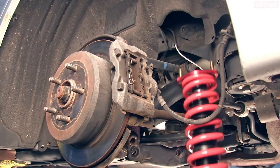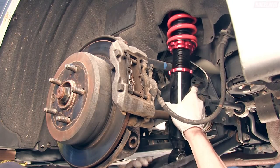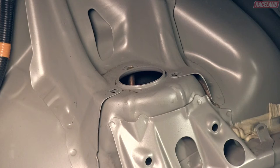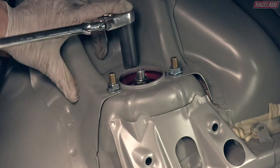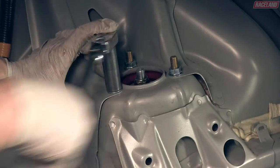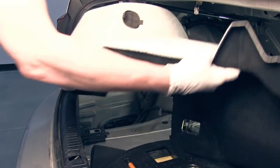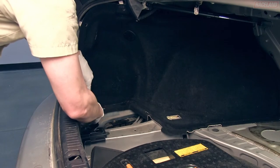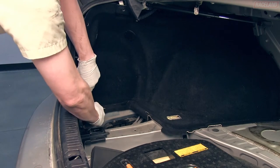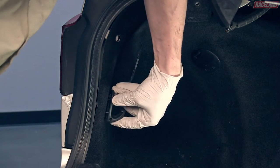Slide the Raceland coilover into position in the strut tower by aligning the three top mount studs. Secure the top mount to the strut tower with the supplied nuts. Place the side trunk carpet back into position and secure it with the removed trim clips. Reinstall the accessory clips at the back and base of the trunk.